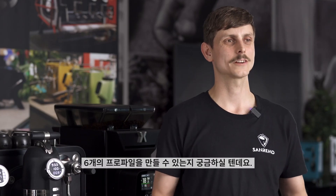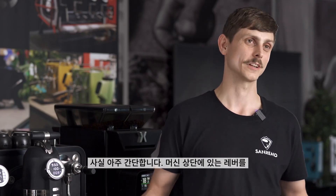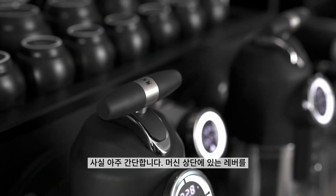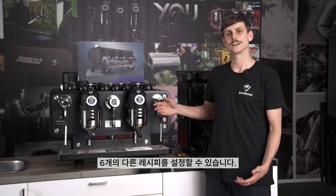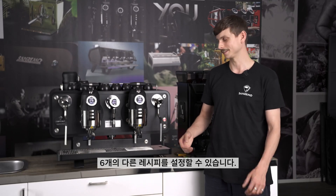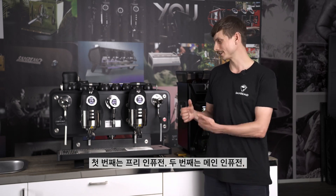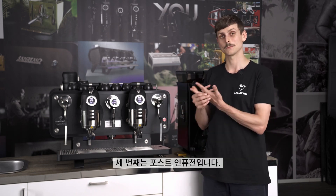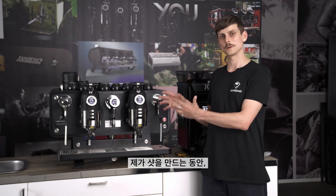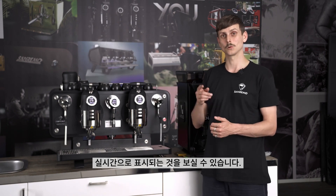You might be thinking: how can I even make six profiles using this machine? Well it's pretty simple. We have a lever on the top which you can push back and pull forward, and then we have these three buttons down here — one, two, and three — allowing us to have six different recipes. On the panel here we have three sections: one is our pre-infusion, one is our main infusion, and the third is our post-infusion. While I make the shots, you're going to be able to witness this panel moving along with our extraction.